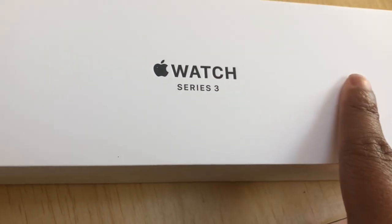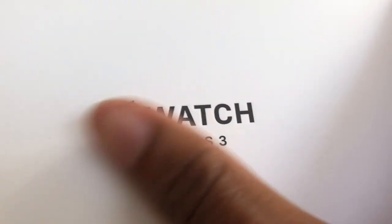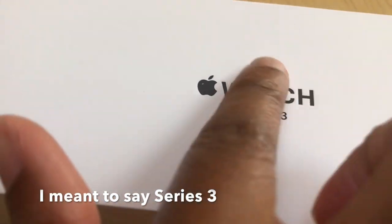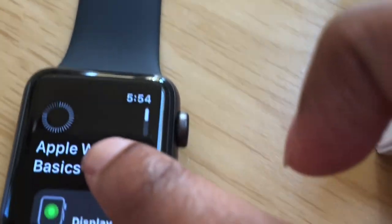I also wanted to let you guys know that on the box, this part is like raised up — it feels pretty cool. The Series 6 has it painted on the box, but this one is slightly raised. I'm currently still waiting for it to finish syncing — it's almost done, just a few more minutes I hope.